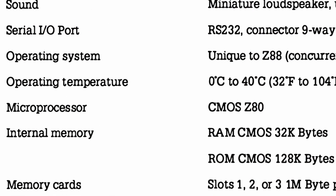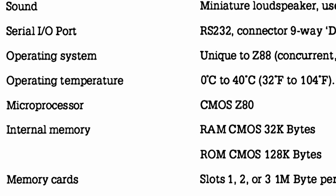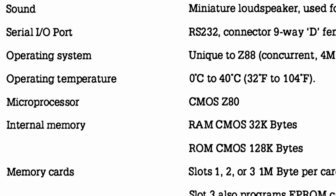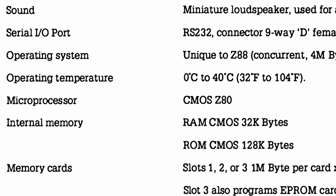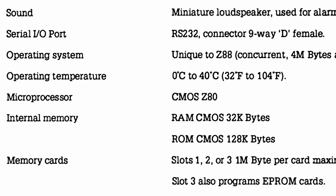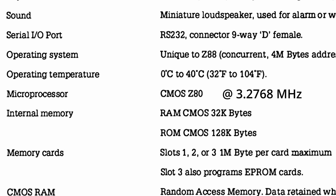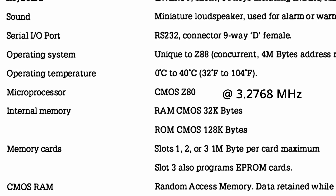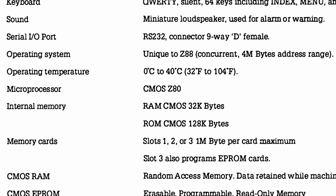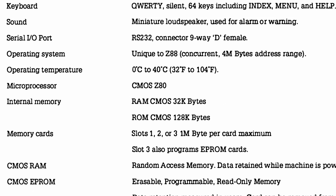Given that the Z88 came out in 1987, the specifications were not so impressive. A similar Zilog Z80 processor was used already in the ZX81, but the Z88 used a more power-efficient version — the CMOS Z80A clocked at 3.2768 MHz. The Z88 came with 32 KB of RAM as well as 128 KB ROM.